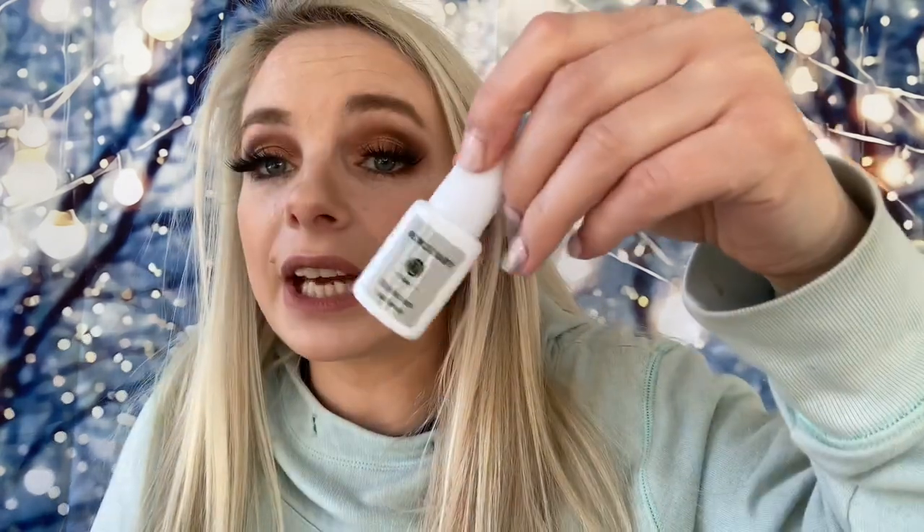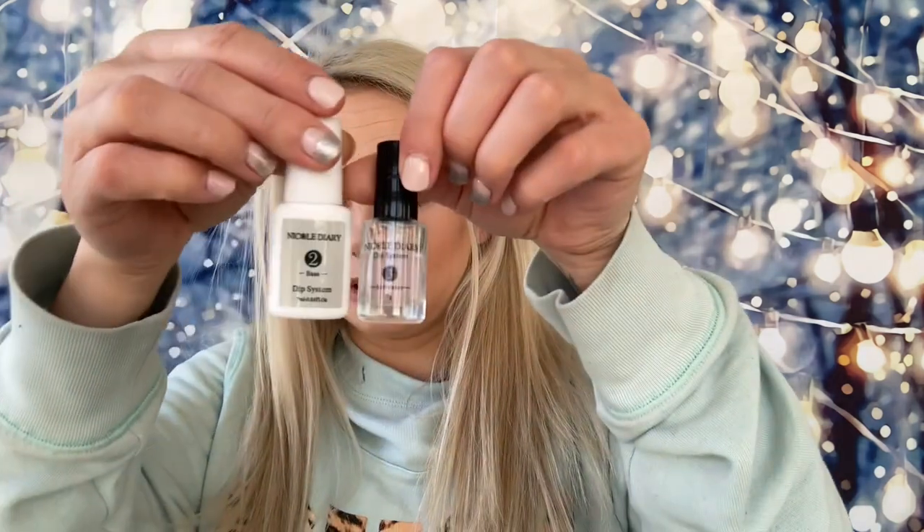The first item is a nail item — it's base and activator for dip. The base is in this plastic bottle and it was 58 cents, not a bad deal. The activator is in this glass bottle which is a little bit smaller — they're both 7 milliliters — and this one was a dollar nine. So altogether for these two I paid a dollar seventy-seven, not bad at all.